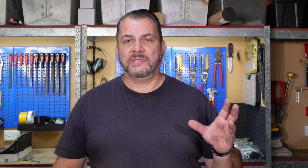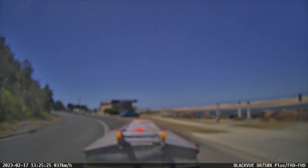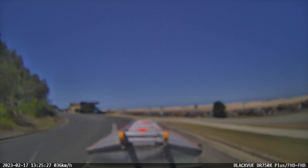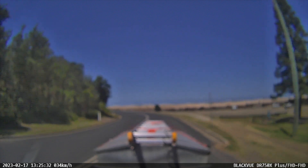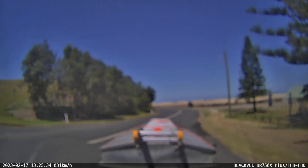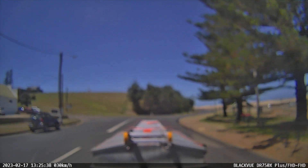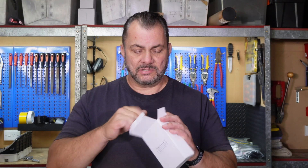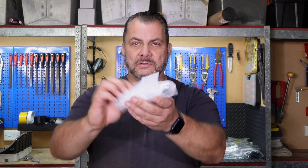I contacted Blackview and explained my situation — I didn't have a receipt for the camera, it was brand new in the box. I did send them a small clip of the video, which I'll insert here, that demonstrated how bad the camera actually was. Now without hesitation, Blackview sent me another camera, and hopefully that's what's in the box — I haven't opened it yet. So let's have a look at what's in there.